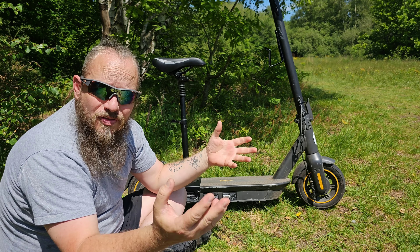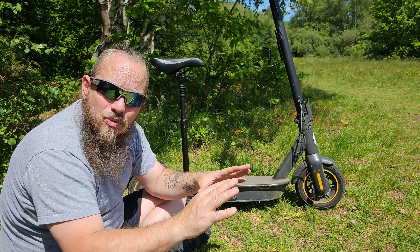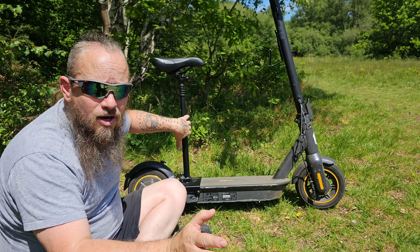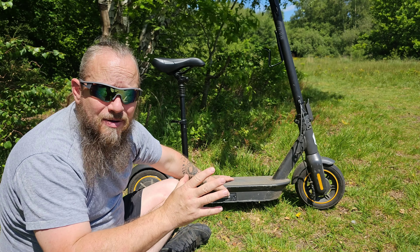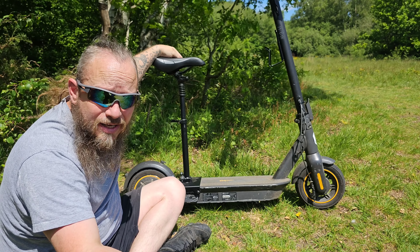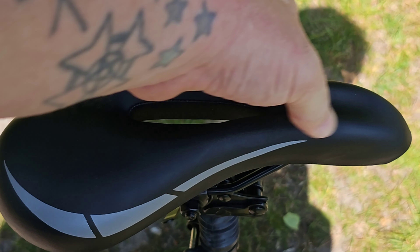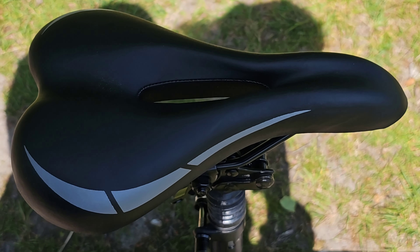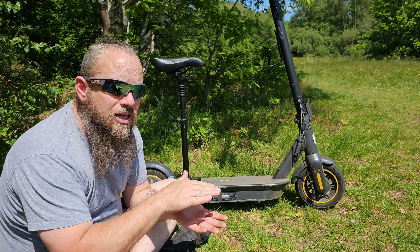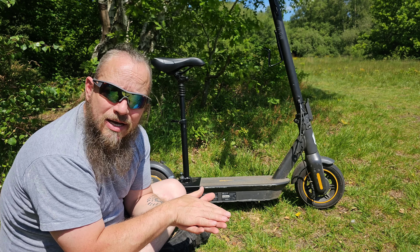Unfortunately there are more cons than pros. The actual seat itself - you may as well sit on a brick, because a brick would be more comfortable. This is so cheap and terribly hard. Yes it has got suspension, but once you sit on it the suspension bottoms out and becomes rigid - there's no give. The only give you get is when you take your weight off and the seat comes back up, but as soon as you sit down it goes back to the bottom and becomes rock solid again.